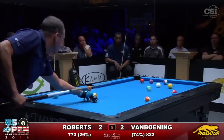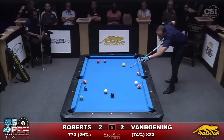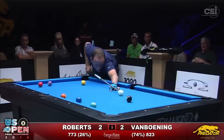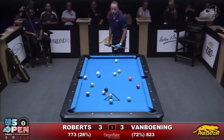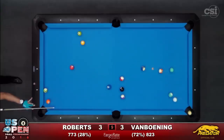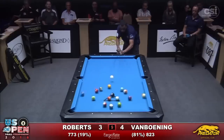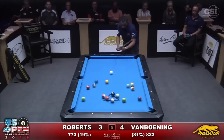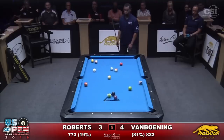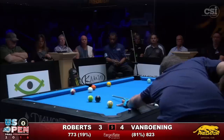He also had the cue ball on a string throughout the match. Here, he uses a nice bump to improve a ball and hold for shape. The patterns he chose always made things look easy. This was the closest he got to making a mistake, flirting with a scratch and leaving a tough shot, but he pockets the ball and plays a nice rail-first kiss shot to open the rack. Here's the only mistake by Roberts the entire match — the cue ball gets kissed and a little unintentional side spin causes an unlucky scratch. With ball in hand and only four solids remaining, the run-out is a piece of cake, especially with his smart pattern choice.